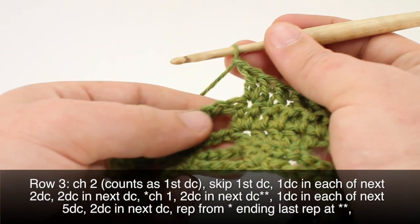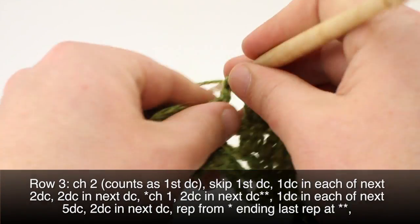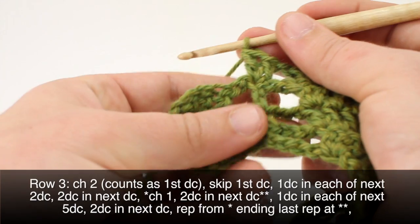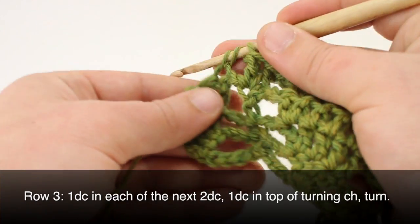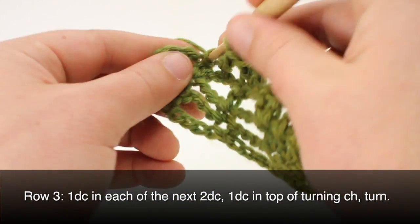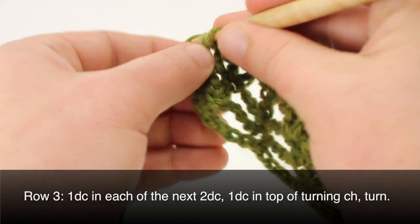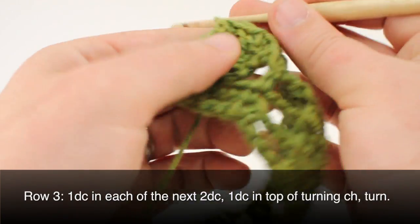When we come to our last repeat, we'll chain one and do two double crochets into our next double crochet. Then we'll do a double crochet into each of the next two double crochets. We'll finish up our row with a double crochet into the top of our turn chain, and then we can turn our work.